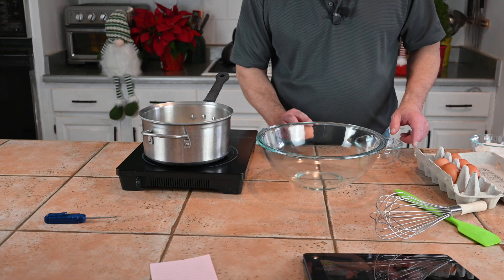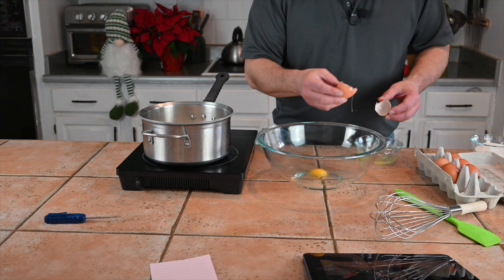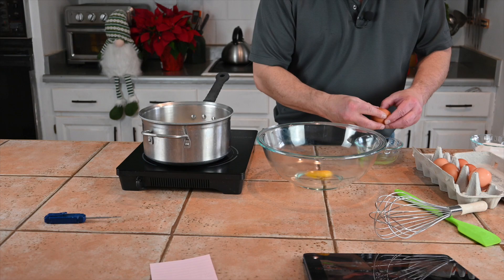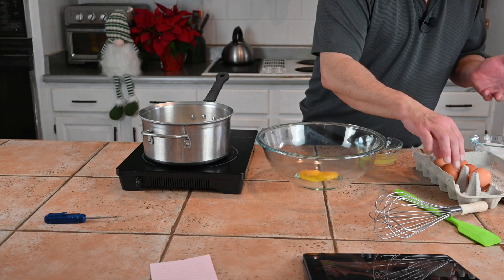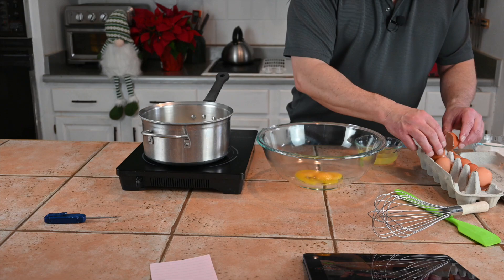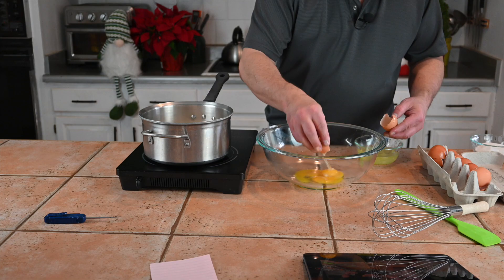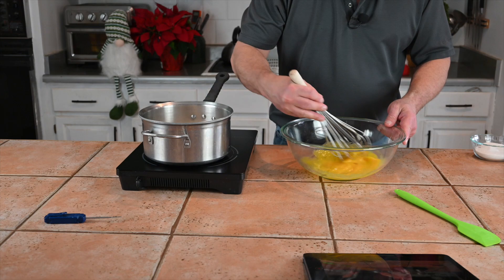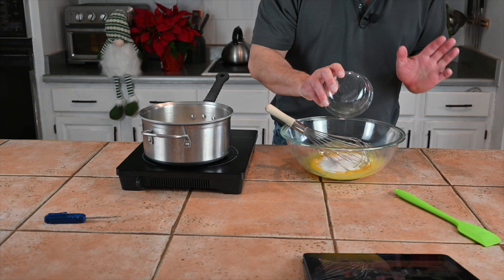First things first, let's separate our eggs. You can use the shell-to-shell method — that's fairly easy. But to tell you the truth, if I'm doing a whole heck of a lot of them, I'm going to use a clean hand. This only calls for six eggs. This can be doubled because it makes enough for one — well, it makes enough for me. You don't have to be overly careful with this, because a little bit of egg white is not going to hurt it. Let's get these egg yolks beat up just a little bit. We'll add in our little bit of salt — that's a good-sized pinch — and half a cup of sugar. That was six egg yolks, if you're counting.